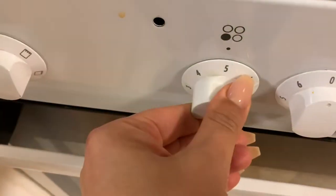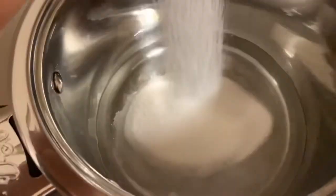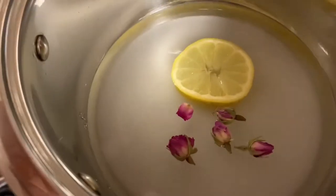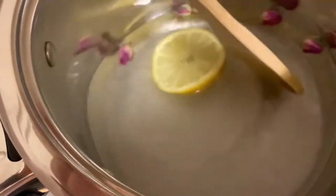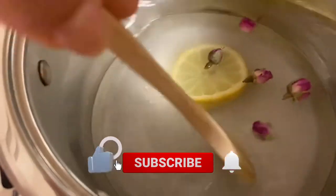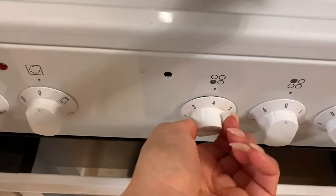The first step is to put your stove on high. Next you're gonna add your water, your sugar, a pinch of salt, a pinch of rose water, a lemon slice, the rosebuds, and give everything a good stir. Once the syrup is boiling, just put the heat down and let it simmer for a while.